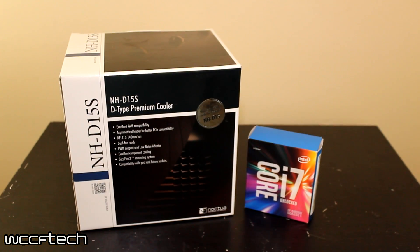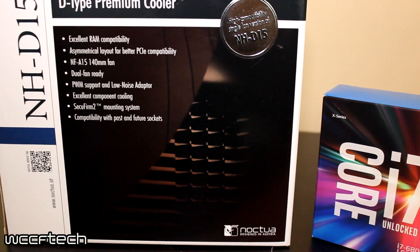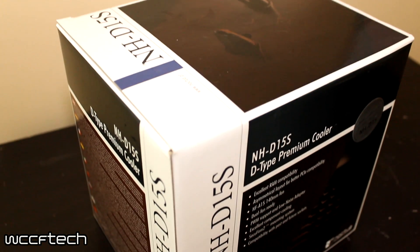When they sent us the NHD-14S to do a review, they also sent out an NHD-15S. The NHD-15S was a redesign of the NHD-15 to accommodate for the PCI-Express slotting on X99 motherboards, where the first PCI slot for your graphics card was a little bit closer to the CPU — to the point where the NHD-15 had clearance issues. The heatsink would often hit against a graphics card, making you have to move it down further in the setup, which isn't exactly ideal.